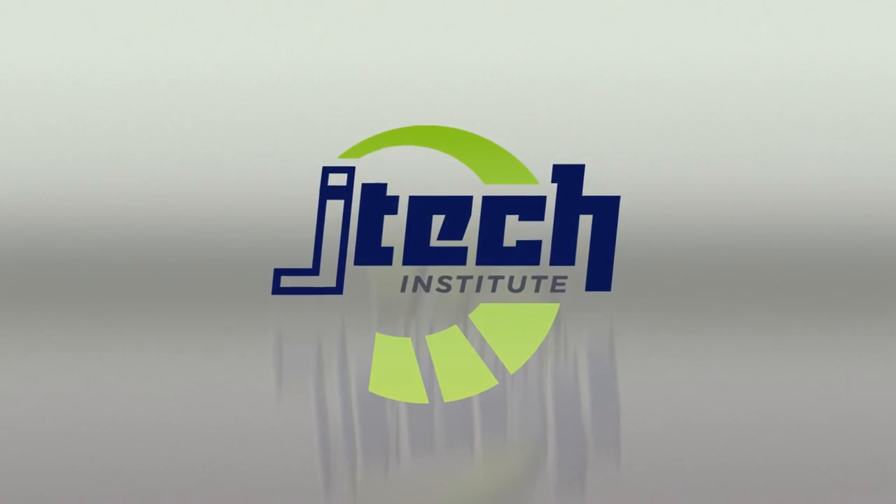When it comes to taking your future to the next level, it's on at JTEC. JTEC, driving futures forward.